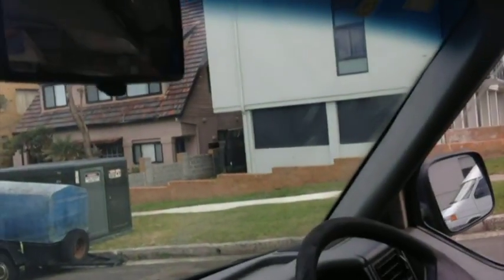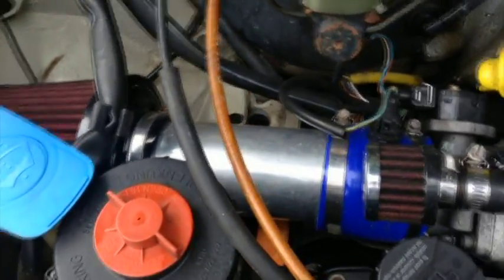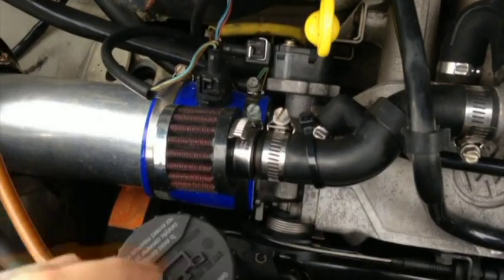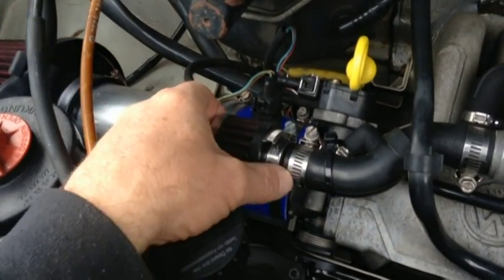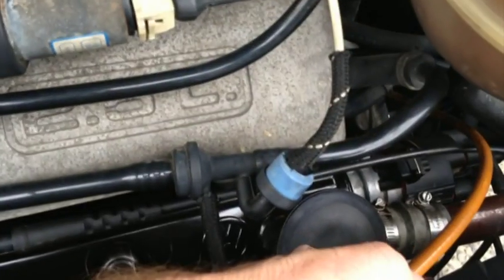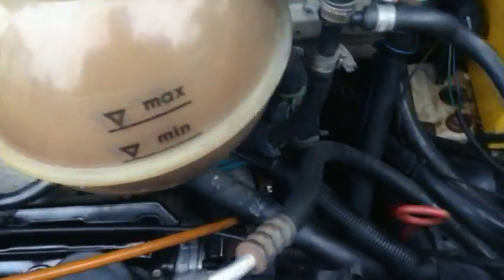No cracks in the windscreen whatsoever, so there's no issues with registration. The engine bay on my cars are always immaculate. I've taken out the old air filter and put a pod filter in, because the old boots on the air filter were all cracked and letting air in, bypassing the filter. I've also blocked off the EGR — it blows gas out of the top of the motor and instead of it going back into the engine, which can create rough idle, I've rigged up a double filter in here. So the car runs absolutely perfectly.